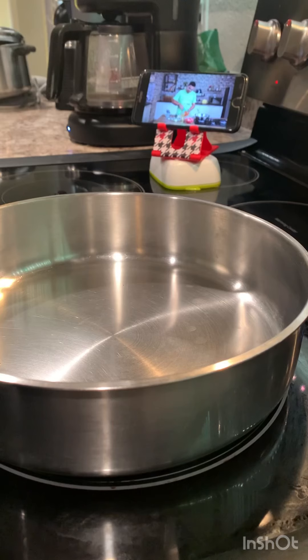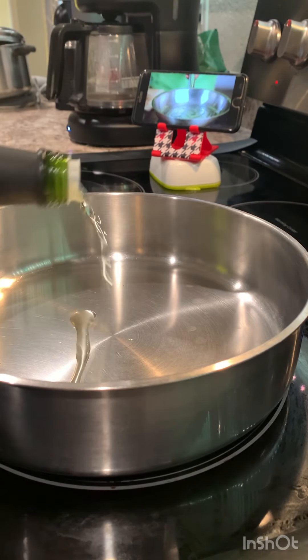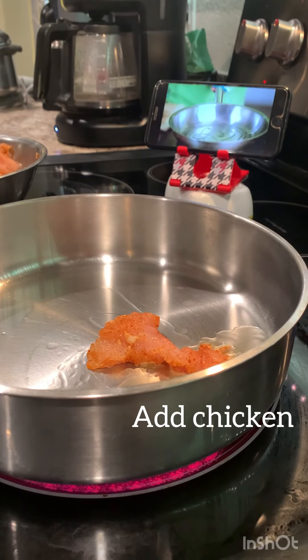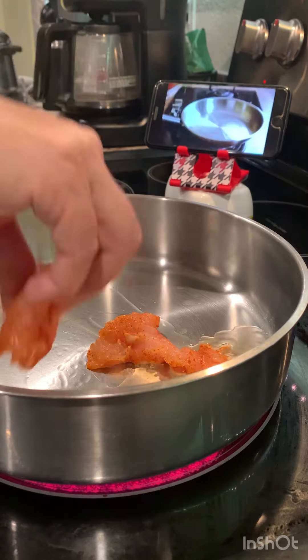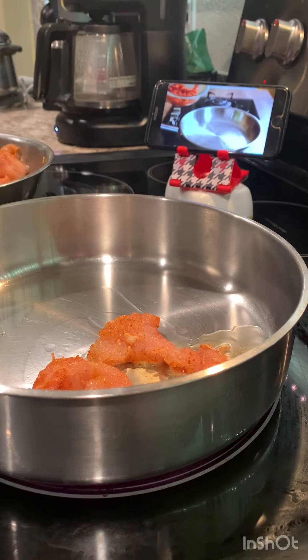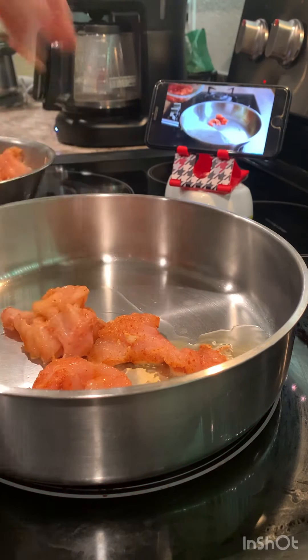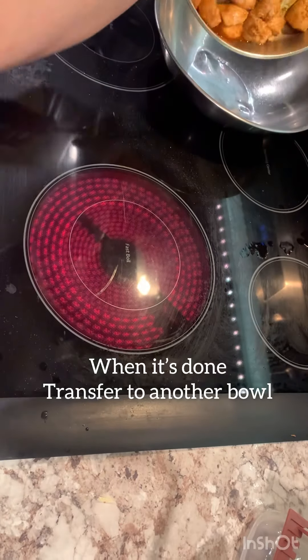Now that the chicken has been marinating for some time, let's start pan frying. I'm taking some oil. Now that the oil is medium hot, let's start frying these chicken pieces. Now that the chicken is almost done and ready, transfer this into another bowl.